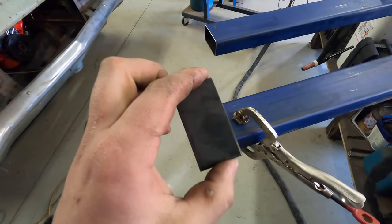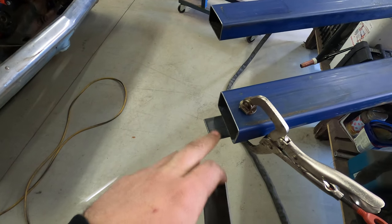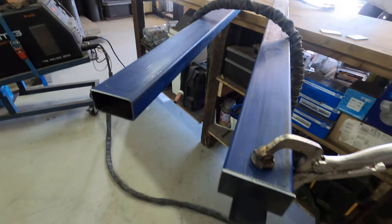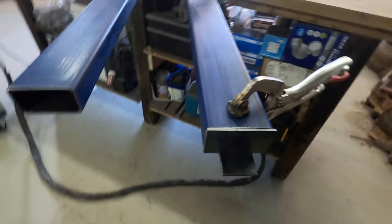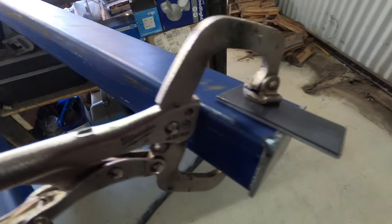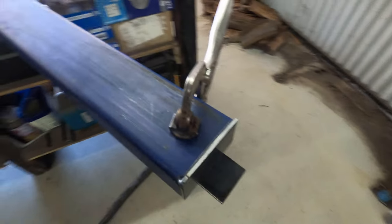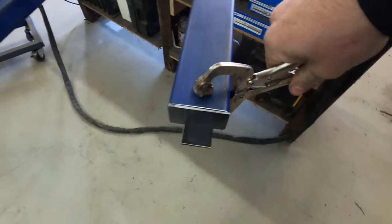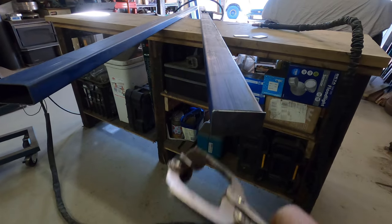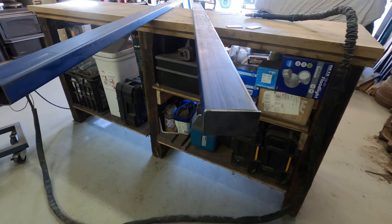Instead of holding my end cap by hand and getting burnt, I've clamped a spare piece there with a clamp — perfect alignment every time. Just hold it with a finger or put something against it and that'll hold your end cap in place. Put one tack there, rolled it over, another tack there. I just had to push it in a little bit. Now you can take the clamp off, tack opposite two corners and weld it up quick and easy.